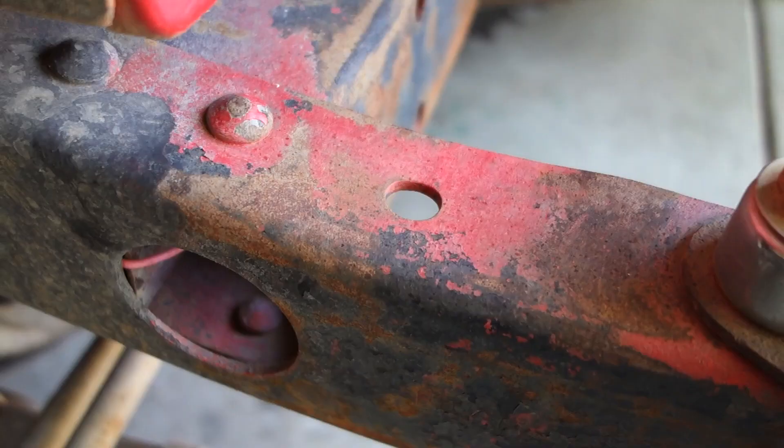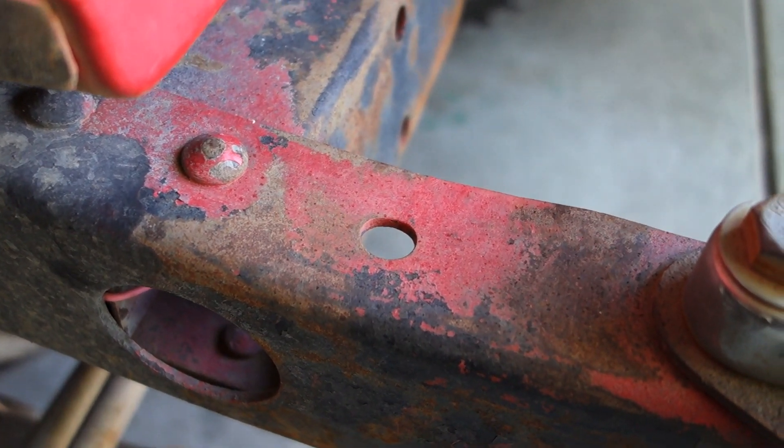I found a good place to mount these old lights — just put them in these existing holes, right there. I really don't like drilling into my frame.